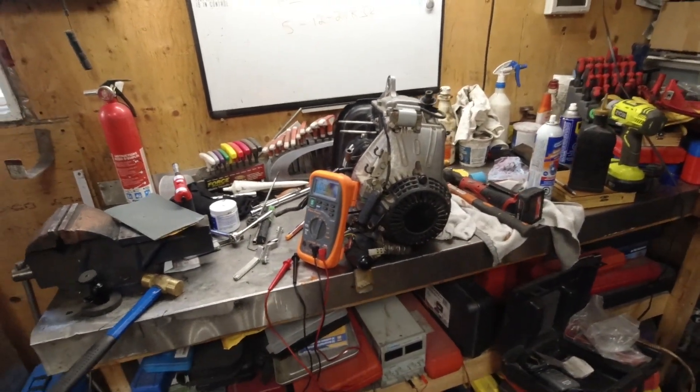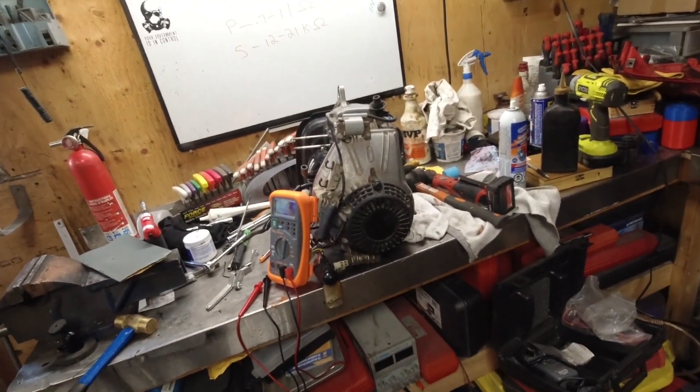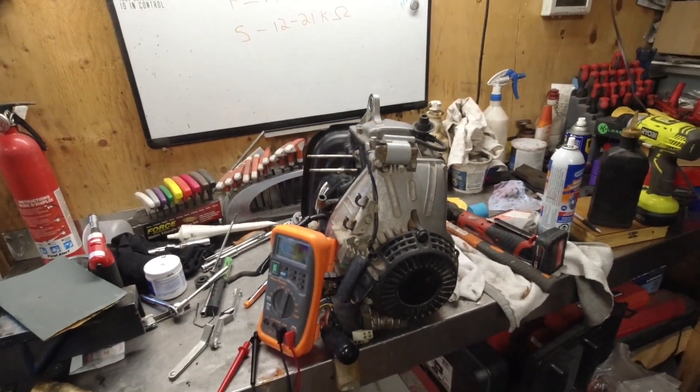Good day everybody, welcome to today's video. I've got a stripped down Honda EU 2000i and we're going to check the primary and secondary resistance of the coil. This is in case you have a no-start condition and you figure the problem might be related to the coil.